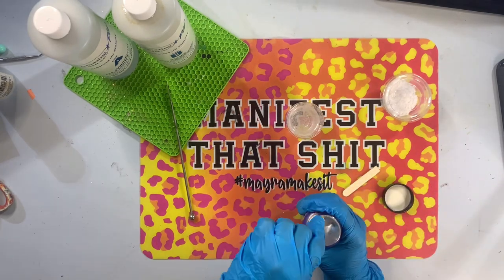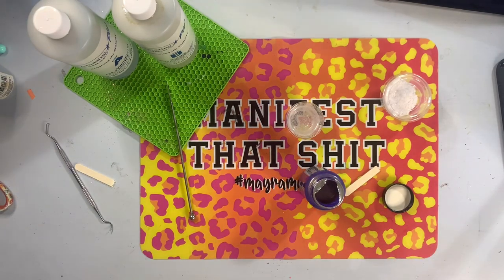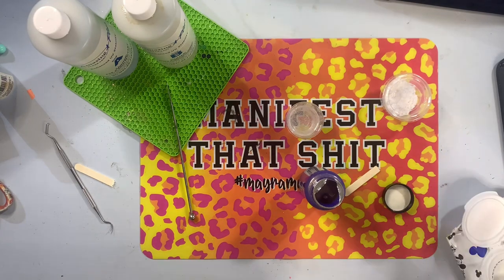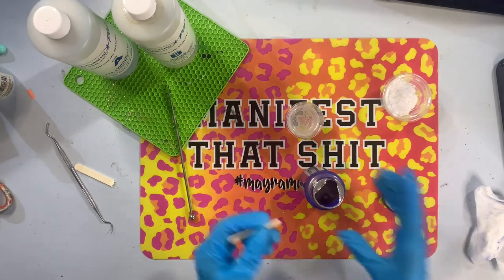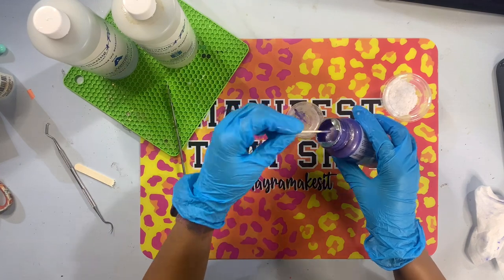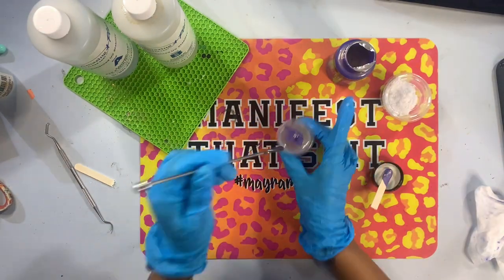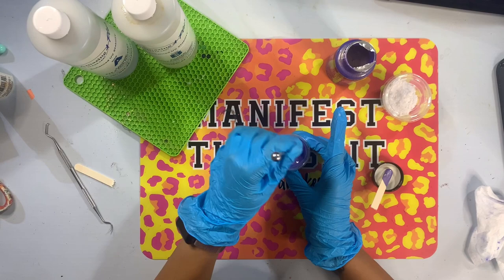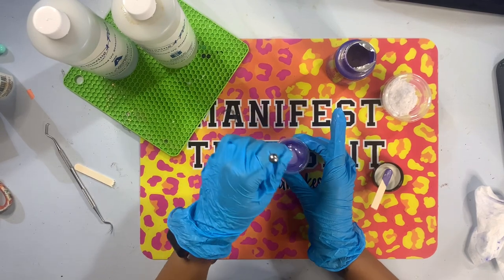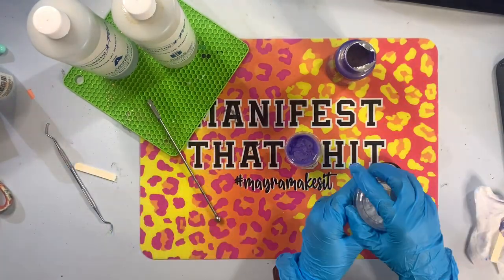I'm going to be using an epoxy thickener I picked up on Amazon — I literally just searched 'epoxy thickener' and got a huge bag of it. I'm going to add just a little bit of paint to color my epoxy so you can see the actual drips on my cup, but you can add any paint whatsoever. Any paint will work, even alcohol inks — any additive that's going to color your epoxy depending on the aesthetic of your cup. Once I get the paint mixed in, I'll then mix in my epoxy thickener, which I'll link in the description box.